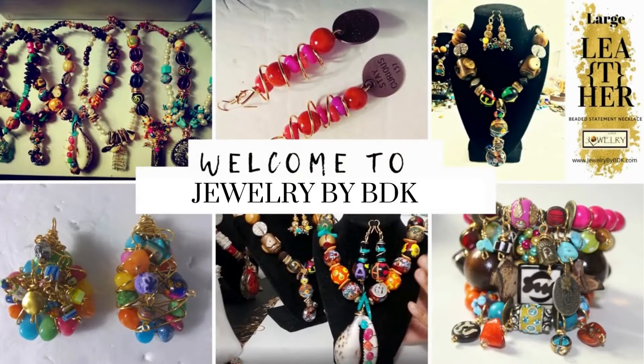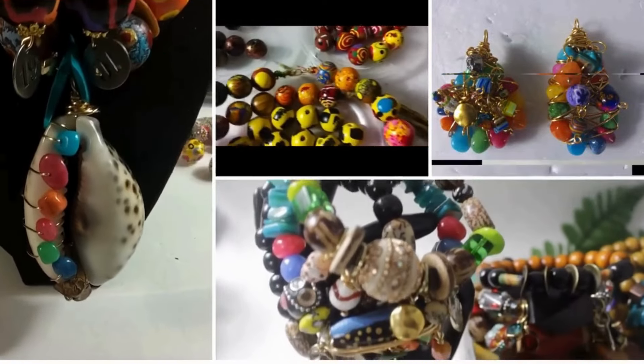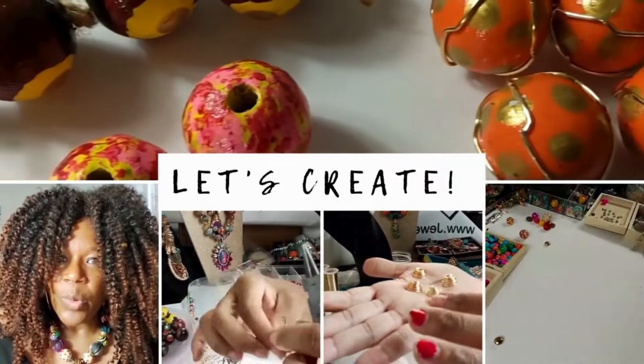Well, hey family, this is Darlene. Wanted to thank you for stopping by the Jewelry by BDK YouTube channel. I know you didn't come here for a sermon, so here's the video and we'll talk soon.